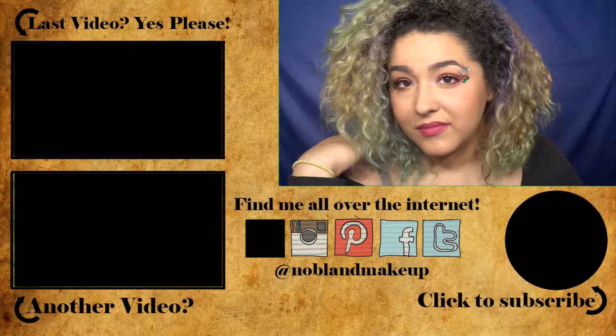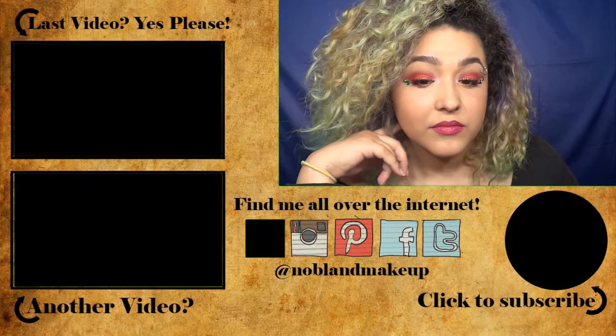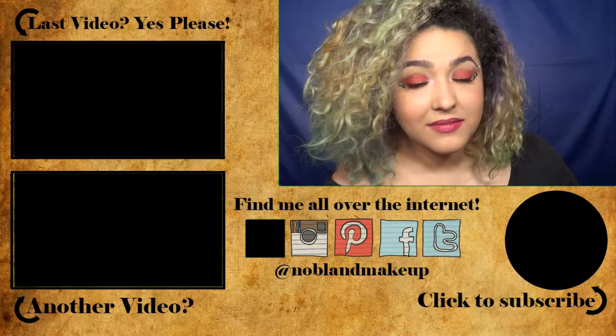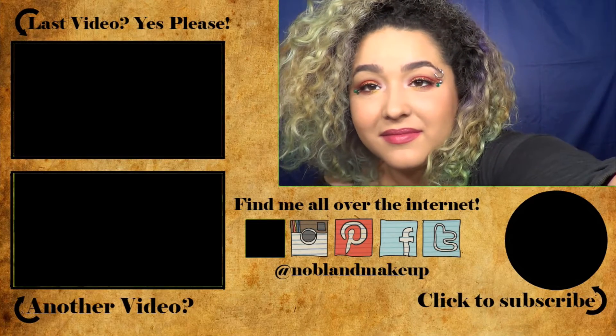I hope you guys liked this video — I definitely had a lot of fun doing it. Don't forget to subscribe to my channel and hit that notification bell so YouTube knows you meant it. Give me a big thumbs up if you enjoyed this video, and let me know in the comments below who you think is gonna make it to the finals. You think Portugal is gonna take it home? Let me know in the comments below and I'll see you guys next time. Bye!